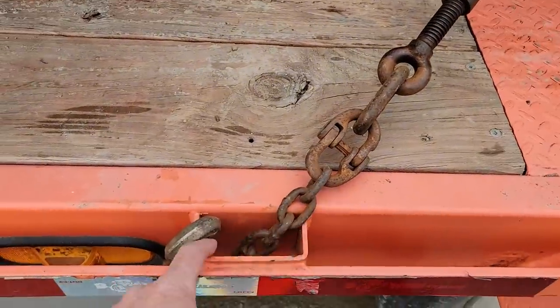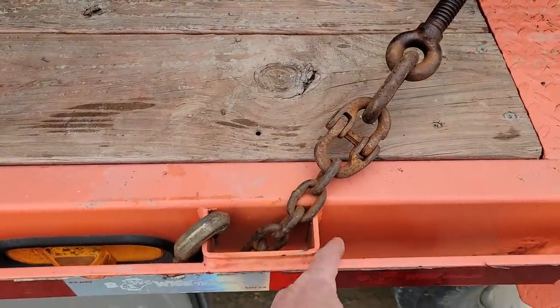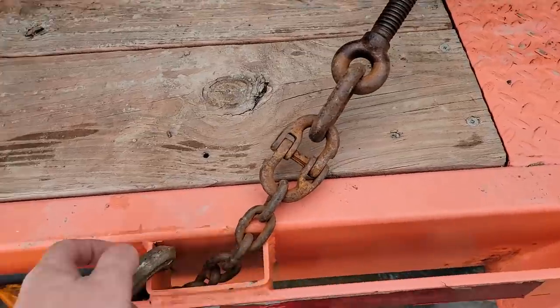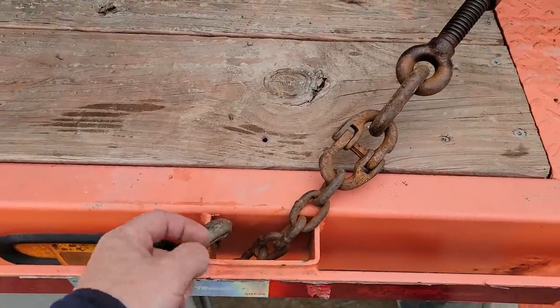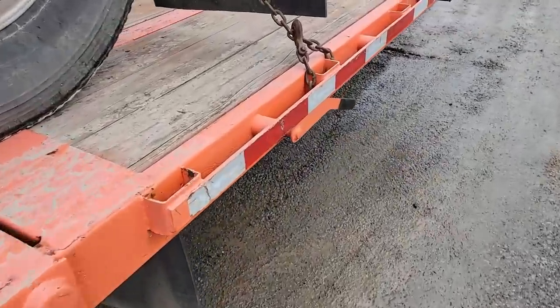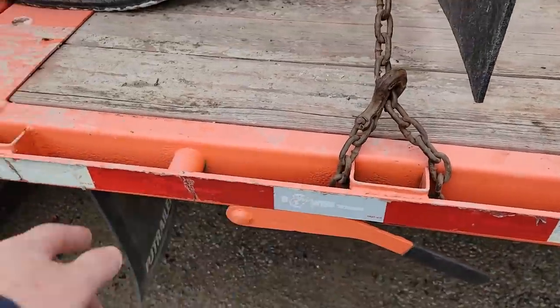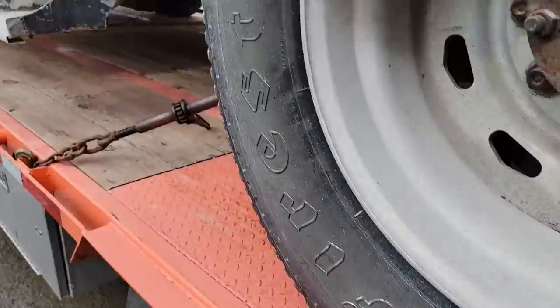This needs to be a longer piece of chain. I'm going to have to sort that out and get it longer so it can hook back on itself. I want to be able to go around the stake pocket so I can pull on both welds, not just one. I just like this basket style — this is what I prefer. Something like that, or if I could get multiples. But we're on.